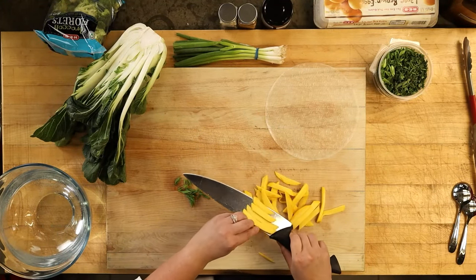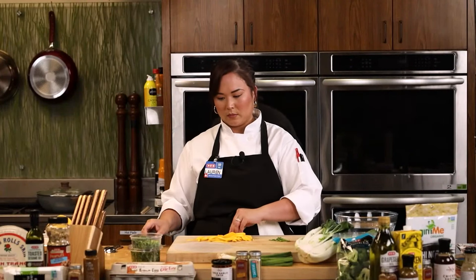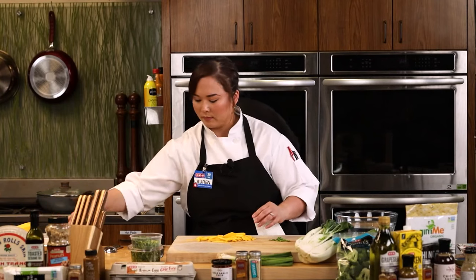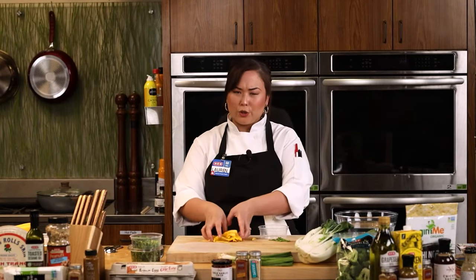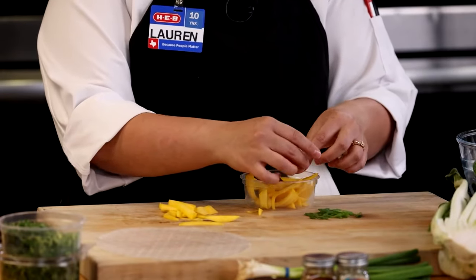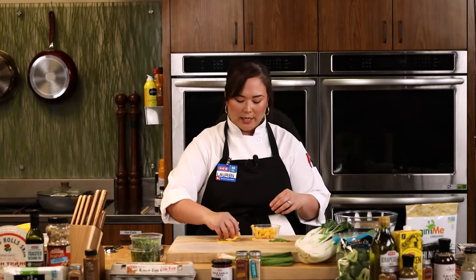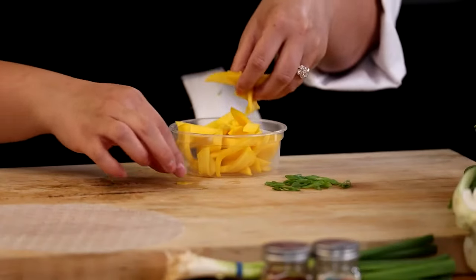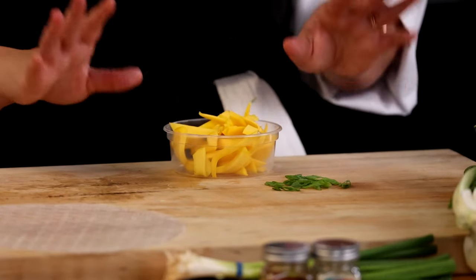An unripe mango is going to be less sweet, but you get great texture and a tropical finish. A true green mango is usually smaller and a bit crunchier but harder to find, so this was just a regular mango that's not that ripe yet — as long as it has a little bit of firmness to it, it's great. If you don't like mango, you can always use cucumber or something else as a substitute.